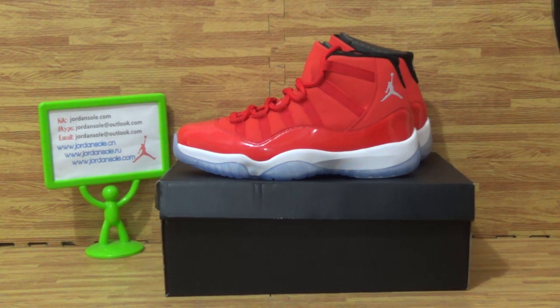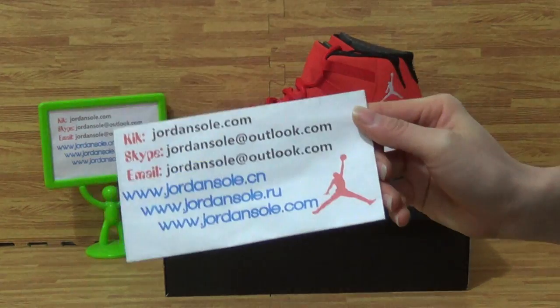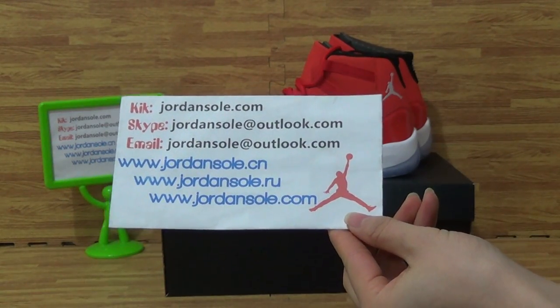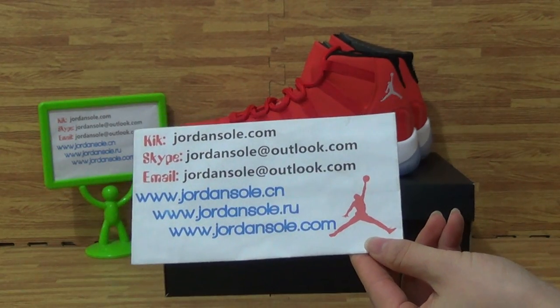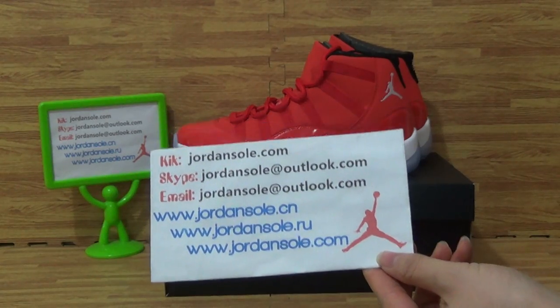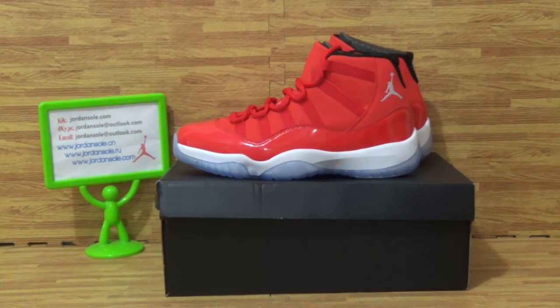Hi dear customers, welcome to Jordan Solo. This is also from jordansolo.com. Here is my KK and Skype information — feel free to add my KK or Skype, contact me, or email me. On my website we will offer you very good price and free shipping.